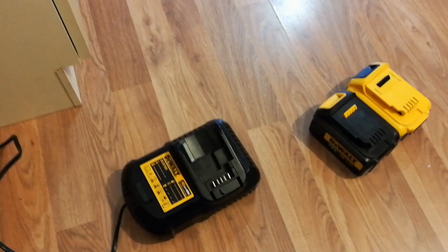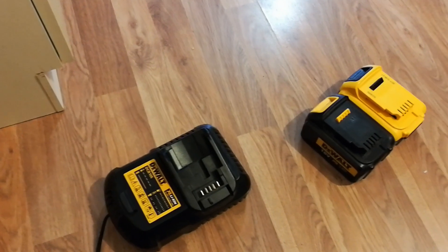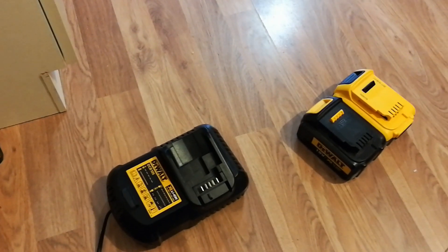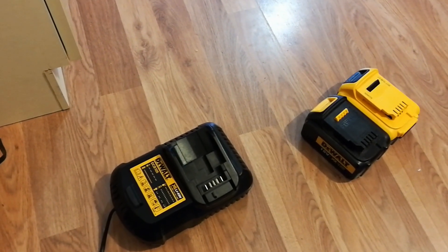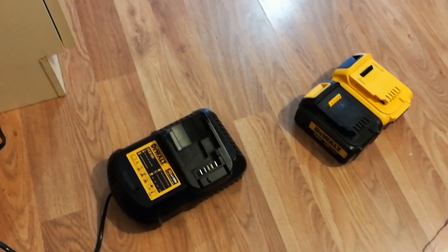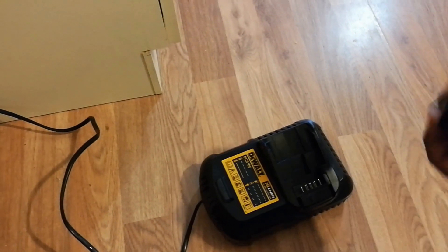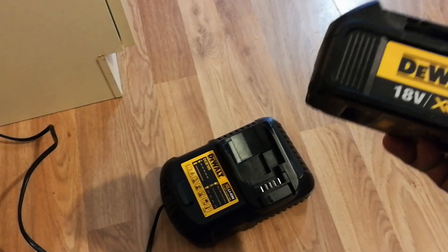Hi guys, welcome to my video channel UGR Tech How-To. Today I'm going to show you the DeWalt XR lithium-ion battery not charging issue.